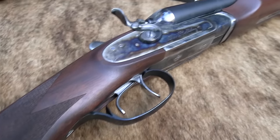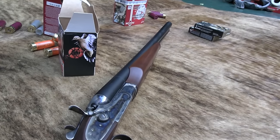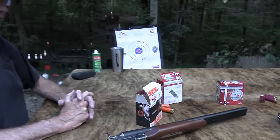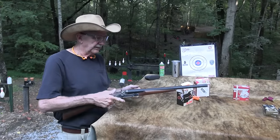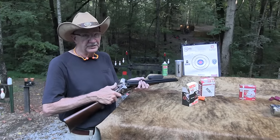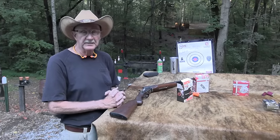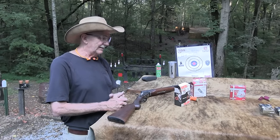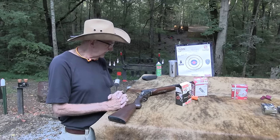If you know anything about Doc Holliday, you know he actually used one of these in the gunfight at the O.K. Corral. It's pretty much authenticated - it's not just myth from the dime novels. It's apparently what he used there, handed to him by Virgil Earp, as depicted in the movies, from what I have read. I was not there. I am almost old enough to have been there, but I wasn't.